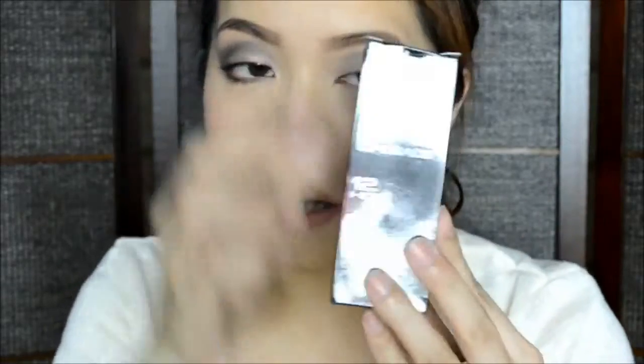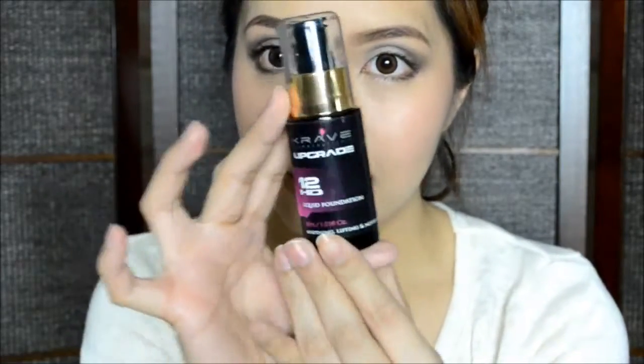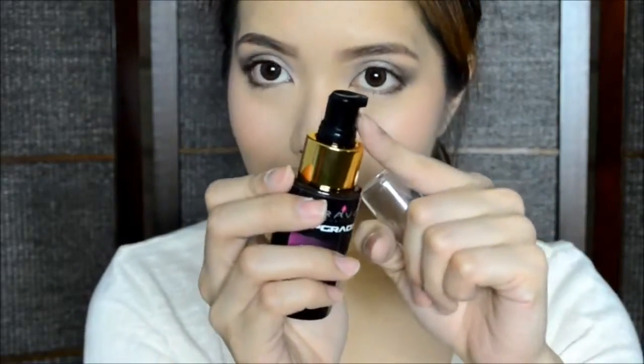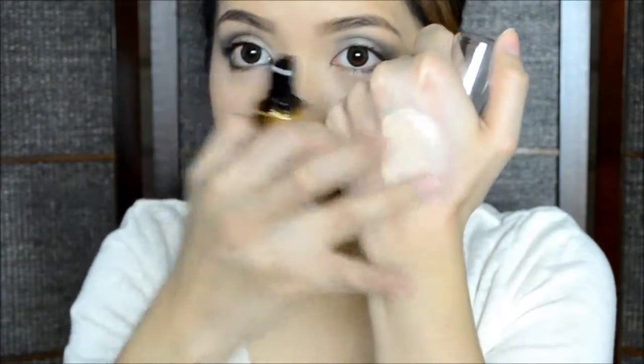Next, I have the Upgrade 12 HD Liquid Foundation, which looks like this. I have the shade in Almond — this is how the packaging looks like. It is contained in a black bottle with a pump right here, which allows you to dispense the product onto the back of your hand or your brush easily. Let me give you a swatch of Almond. It is a quite light foundation and it's very, very blendable. That is how it looks like when blended well on the skin.